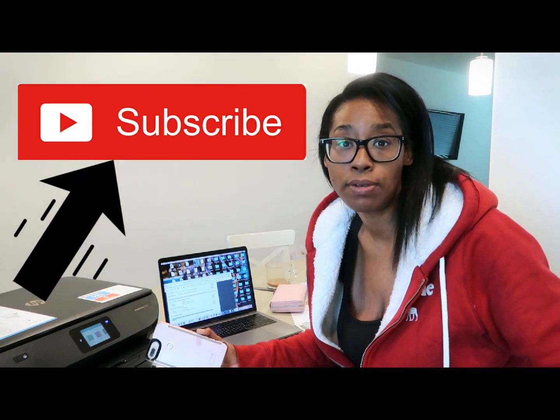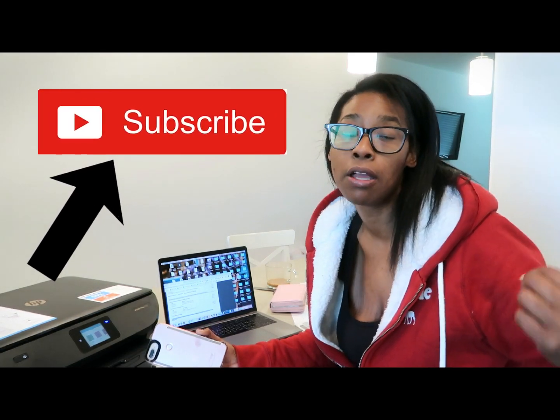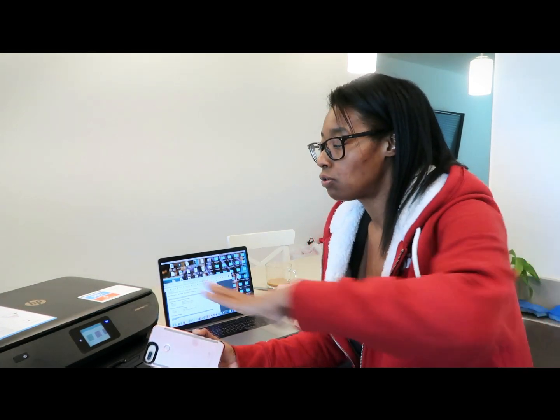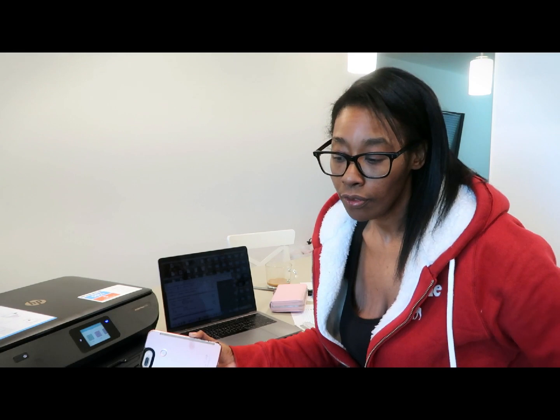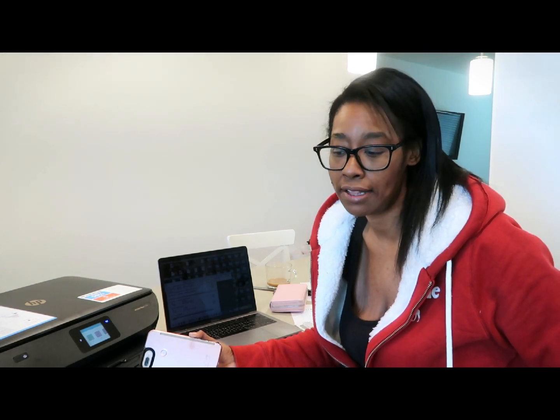If you have any questions, leave them down below. If you're not subscribed, make sure you subscribe, like, and comment. I'll leave a direct link to the printer we purchased — it is an affiliate link so if you use it we'll earn a small commission, and we appreciate that. See you on the next video — talk to you soon, bye!